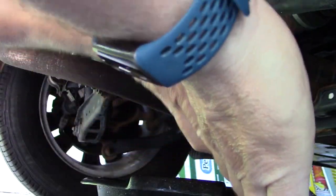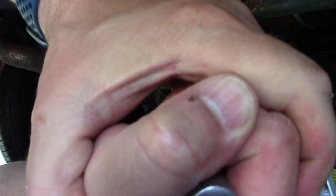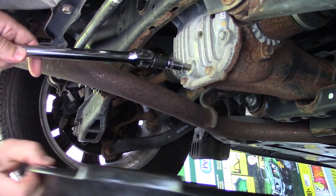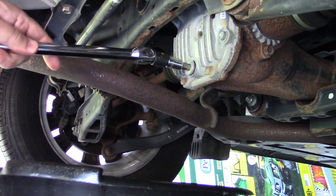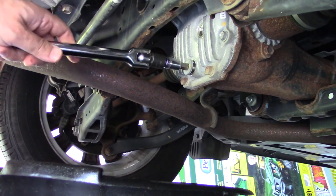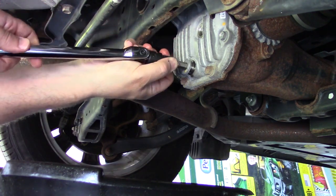That's why you need a breaker bar — it helps a lot. Get the oil pan positioned so the oil drains into the pan and not all over you.